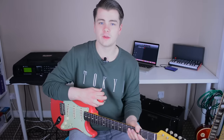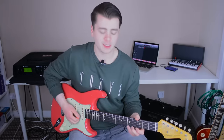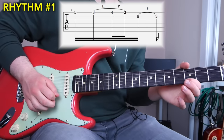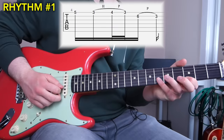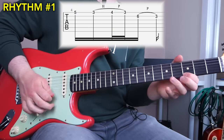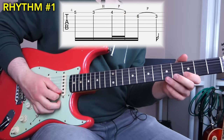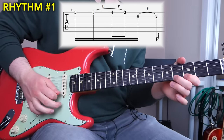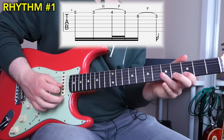Now let's move on to the two different rhythms that make these licks different from one another. In the first lick, you play the ninth, then the root, then hammer on to the flat nine, pull off to the root, and then trail off down the scale whichever way you want. Ninth, root, hammer on to the flat nine, pull off to the root, then down the scale. That's one of the rhythms Stevie would often use.